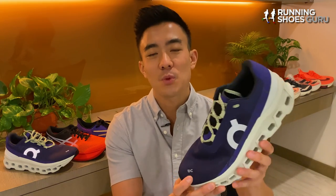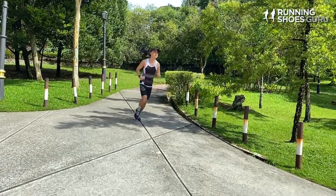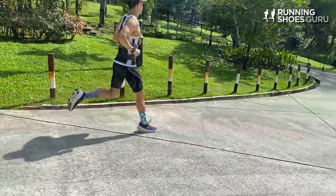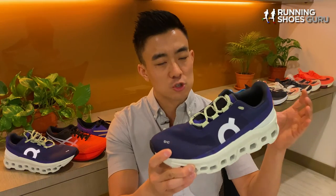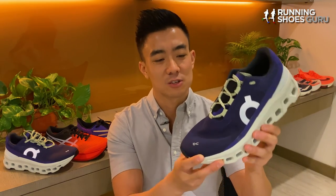My first run was an easy run, and what struck me was how much faster it felt than I thought it was going to feel. It didn't feel super soft and squishy like some max cushion trainers, but it felt very balanced like a daily trainer. The upper comfort and foot lockdown was amazing, and the ride also felt very well cushioned, although transitions didn't feel very smooth because of the cloud pods at the bottom of the outsole. The Cloud Monster felt great from the get-go with no break-in period needed.